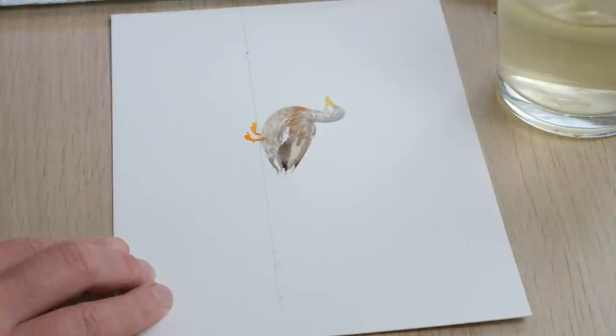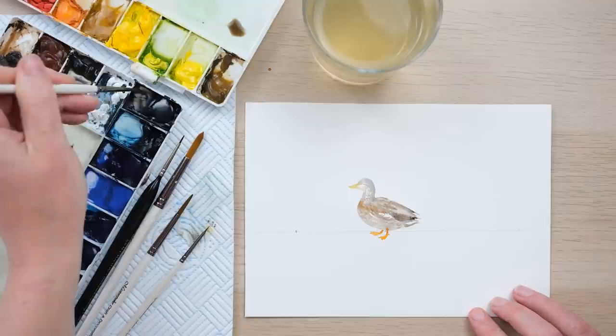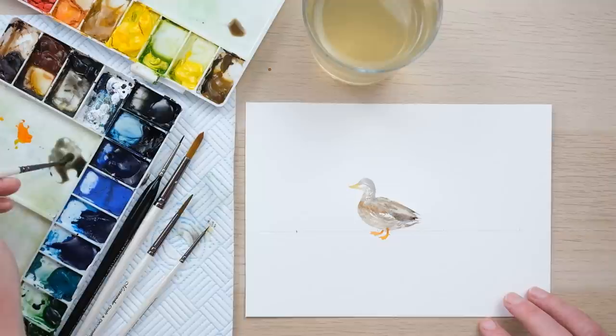Now we're going to have a go at our drake mallard — the male duck. He has a much more probably better-known coloring: the famous jewel green head and a grey coat of feathers, and again the flash of bright blue. We actually painted a mallard feather in my feather painting series, so you could go back and look at that. I've got a grey tone mixed in here.